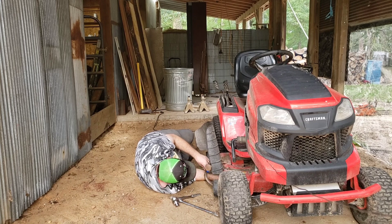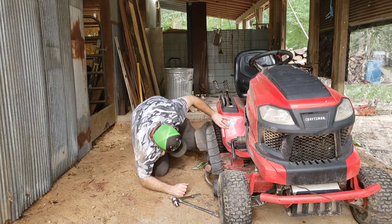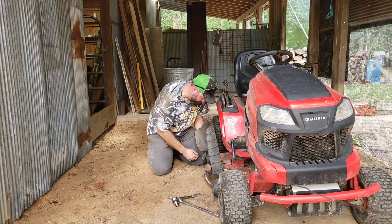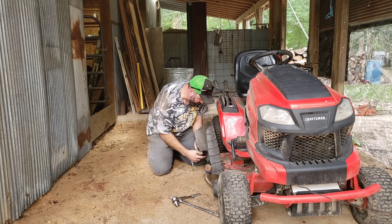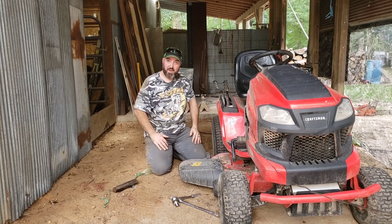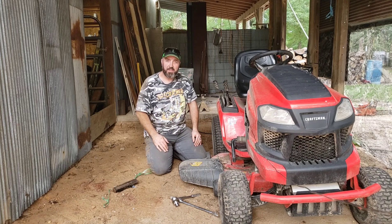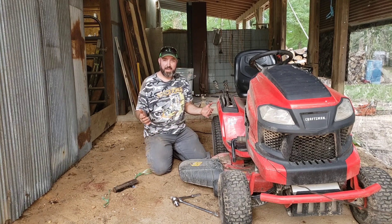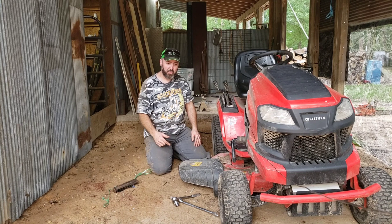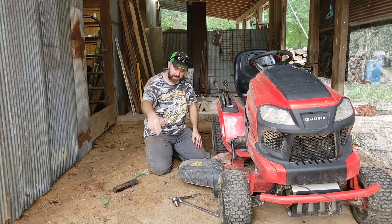Well, that was easy enough — now I've got to do the other side. Just like that, that's really all it takes to change a lawnmower blade. I'm not going to bother filming that because this was just to show you how to do it with the deck on the lawnmower. I hope you figured it out. If you have any questions or if you need to see something a little more in depth, I'd be glad to show you. Until next time, take care. God bless.